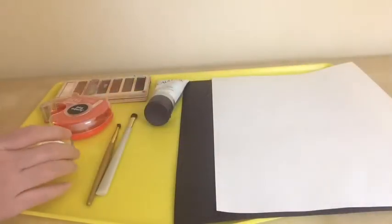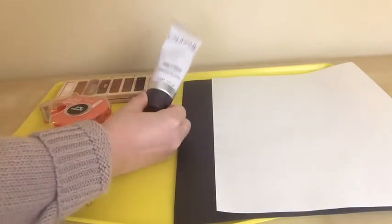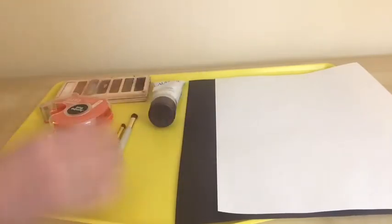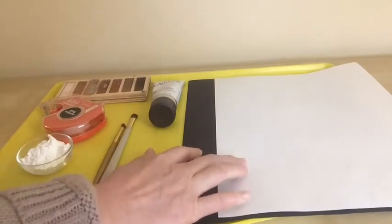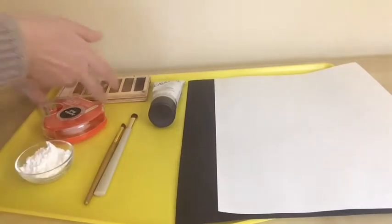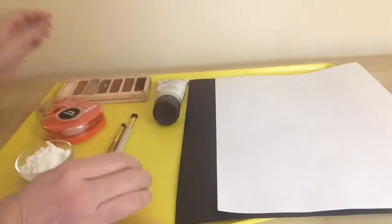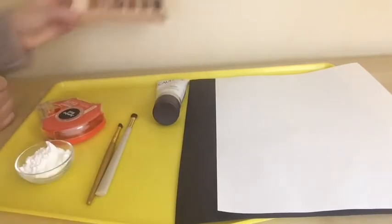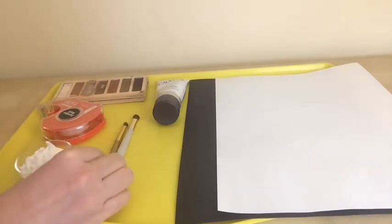These are the materials that you will need to get your fingerprints. You will need some lotion — it can be body lotion or hand lotion that you have at your home — and some tape, black and white paper, some cornstarch, and some eye shadow. You can use any eye shadow that you can find. These are materials you can easily find at home. Let's start.